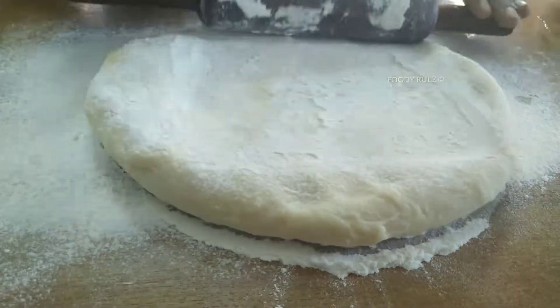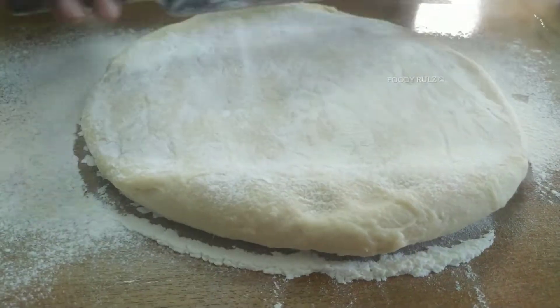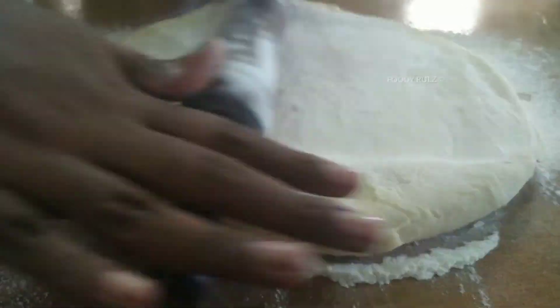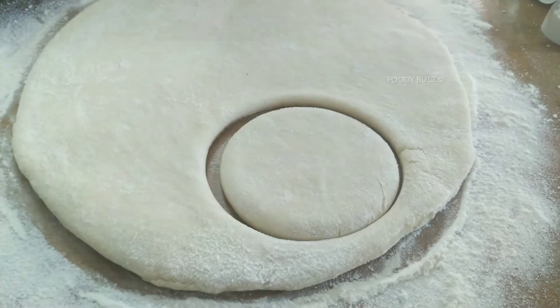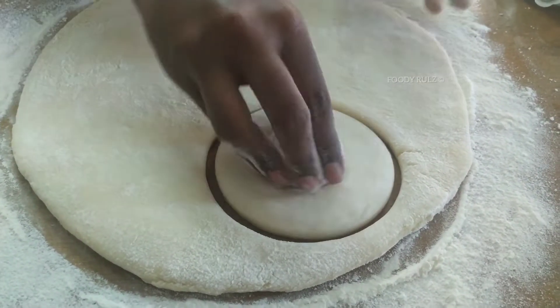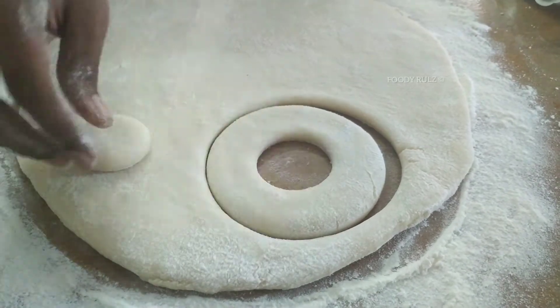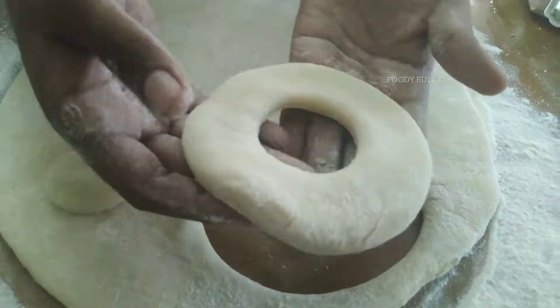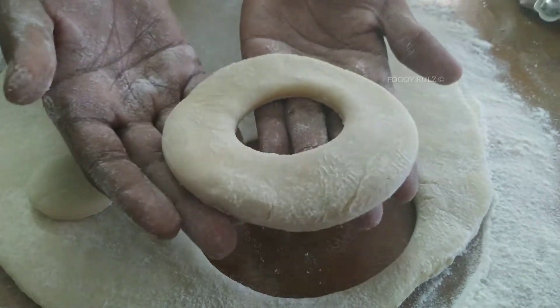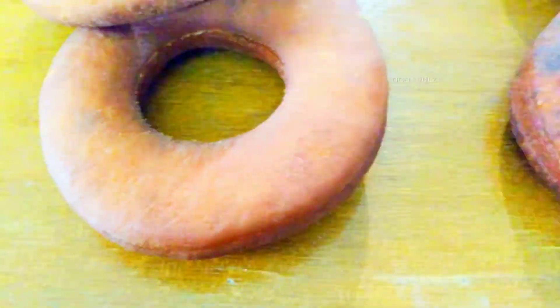The thickness is according to your preference. Using a lid of a vessel and a lid of a bottle, I'm going to cut them into doughnuts. You can also use a doughnut cutter — I don't have one, so I'm using these. You can see here our doughnuts are ready to fry — the edges are soft and they are a good color.